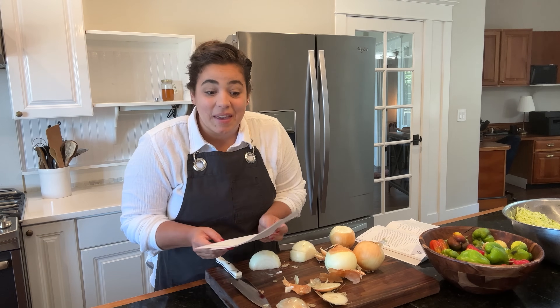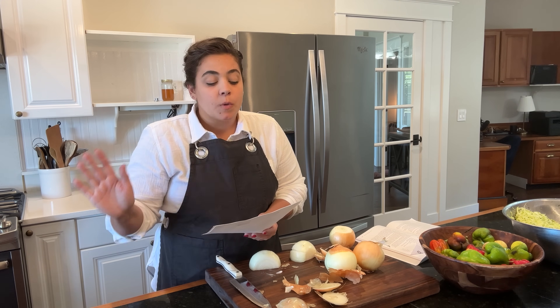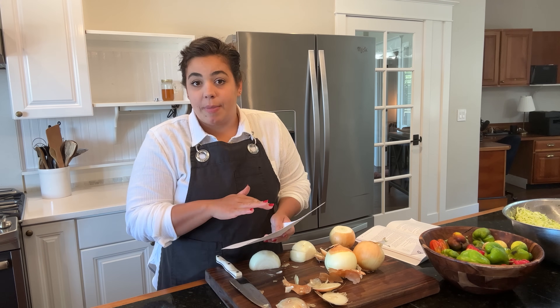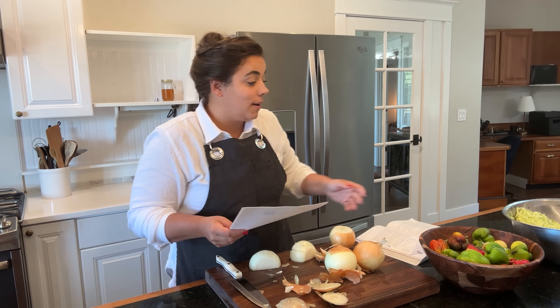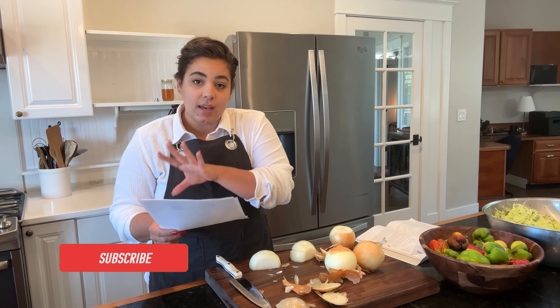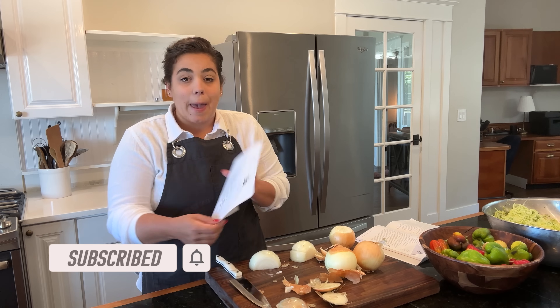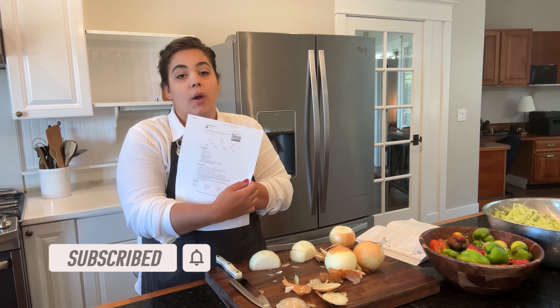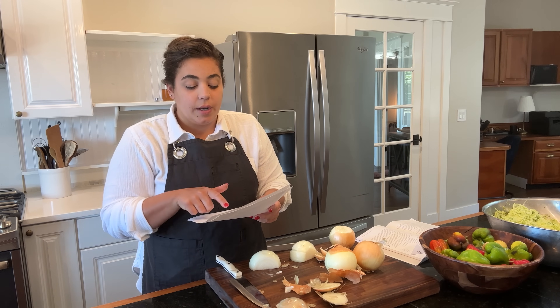The other recipe we are going to be making is mock pineapple. I've been seeing Rachel from that 1870s homestead make this for years and years and I've never had enough zucchini to make it. So today's the day - we're going to take this product that we're going to make and we're actually going to go ahead and make a pineapple cake with it too.